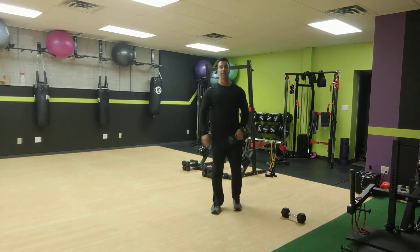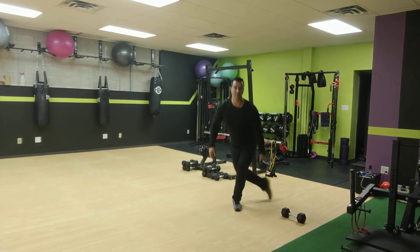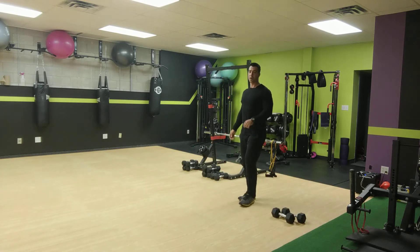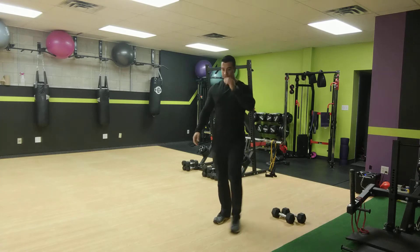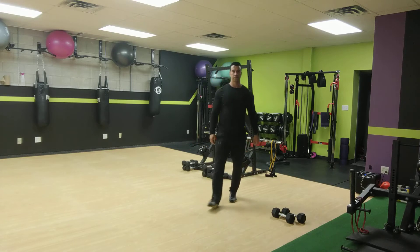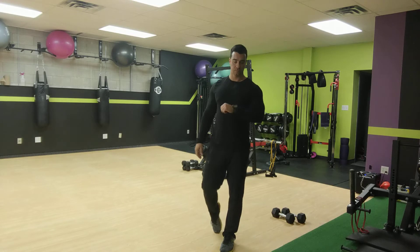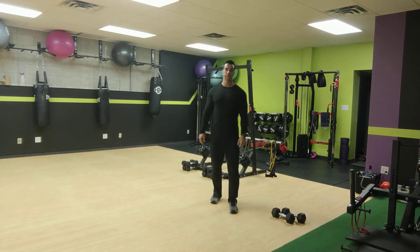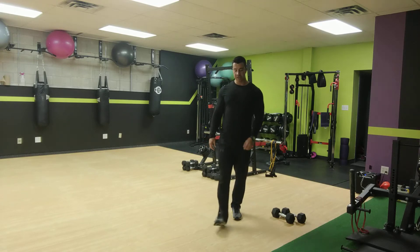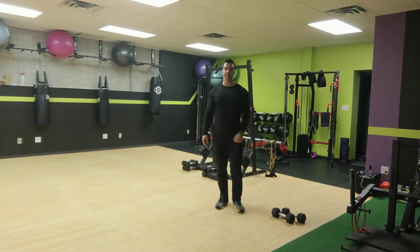All right, ready, set, and go for it. Step out into a side lunge, and then wrap around into a curtsy lunge. Side lunge, curtsy lunge — wrap all the way around and get down, all the way down for those curtsy lunges.